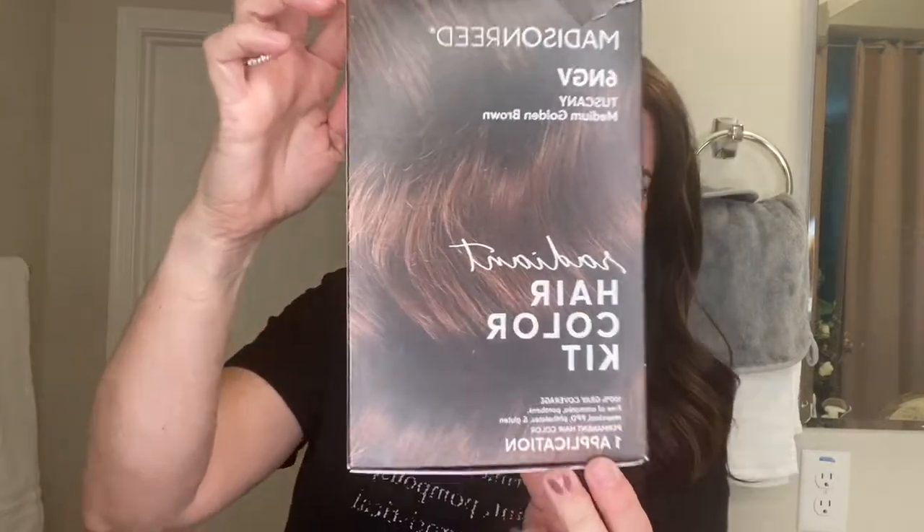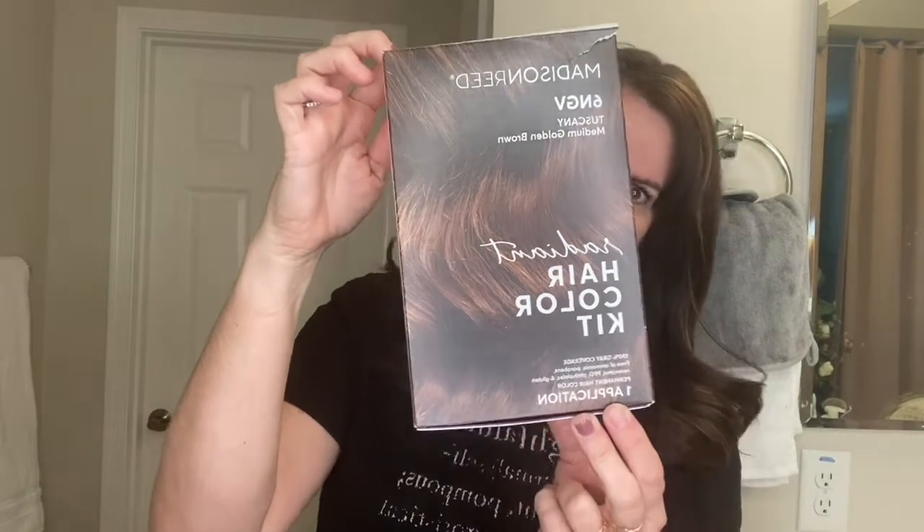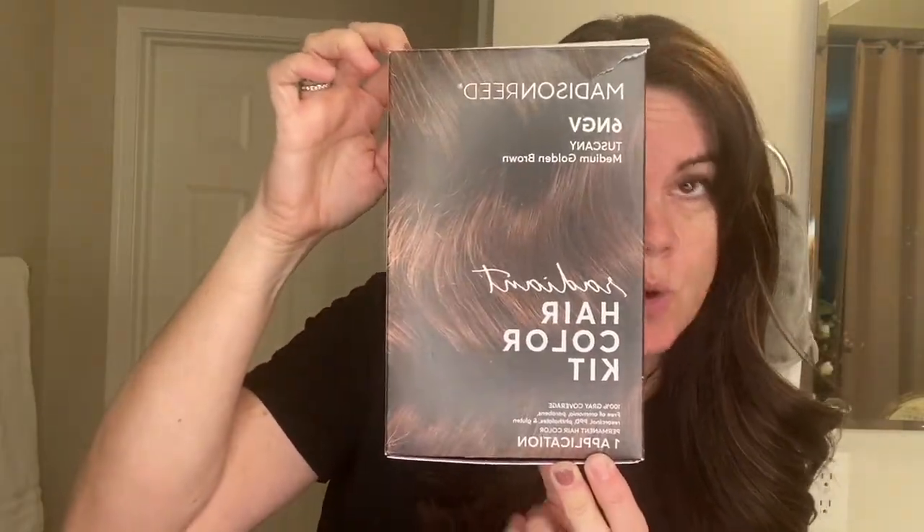This is the Madison Reed hair color kit and I'm gonna do an unboxing for you so you can see what you get when you order it.